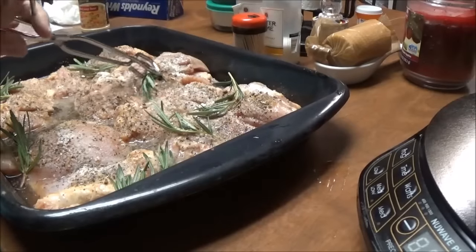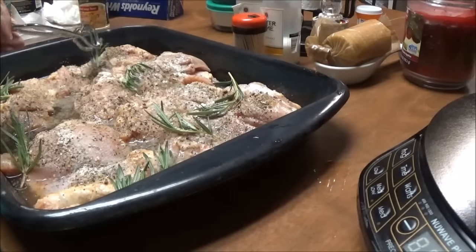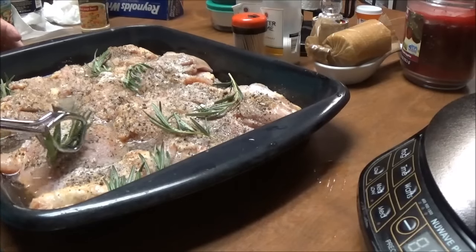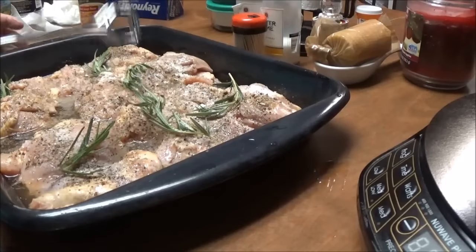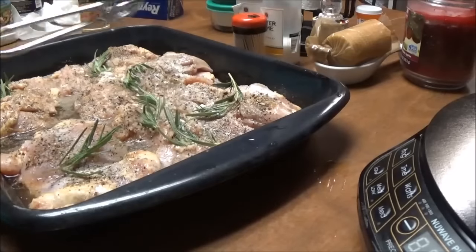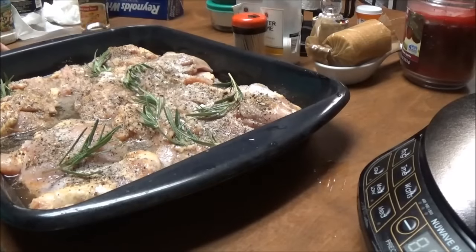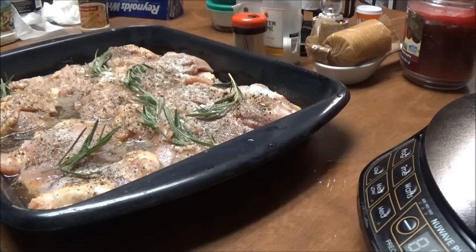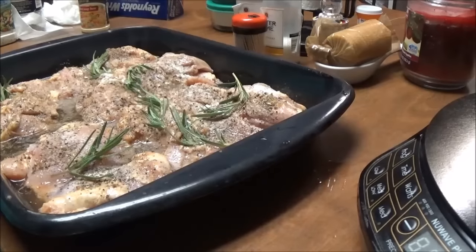The main thing I wanted you to see was, if you have not gone to Zaycon and checked out to see if they come to your area, you need to. It's just amazing that you can get chicken thighs this big. I paid around $70 for 40 pounds of these. Each bag is 10 pounds and I used six out of one bag — it's still as if I didn't take anything out of it. You can see how big these are.